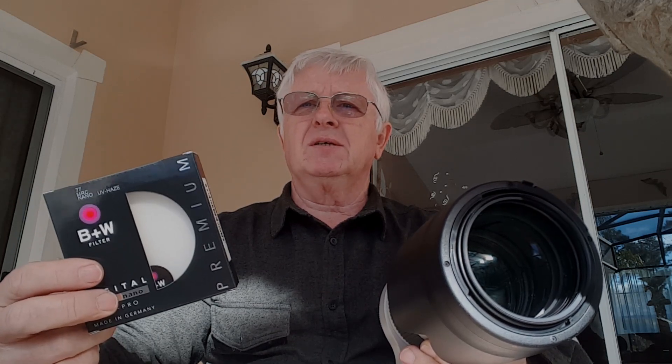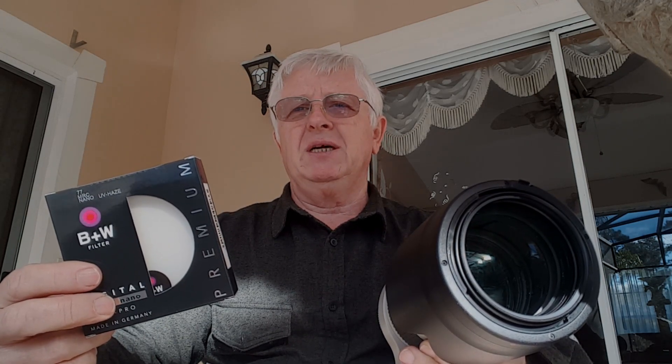If you're using really good lenses then you probably already know that, but for those who don't — try a good quality UV filter and you'll be amazed at how much better quality pictures you'll get with it. That's all for today, thank you for watching, subscribe to my channel, and see you next time, bye bye!